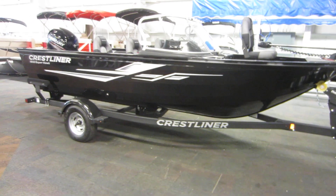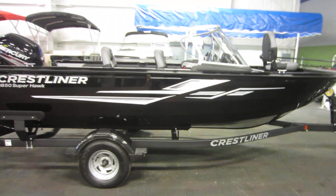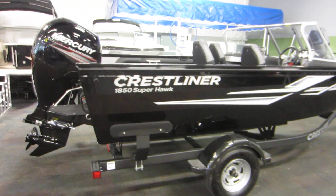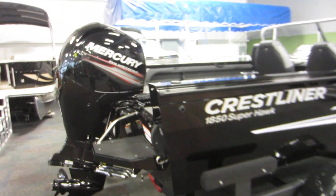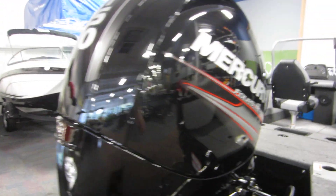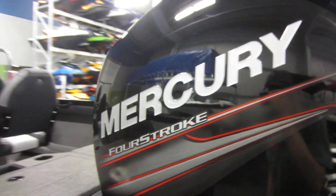This is a 2019 Crestliner 1850 Superhawk. This aluminum DV fishing boat is powered by a 150 horsepower Mercury four-stroke EFI outboard with power trim and a three-year factory warranty.